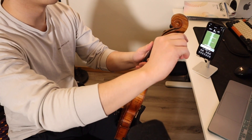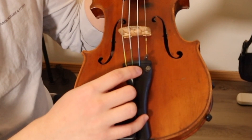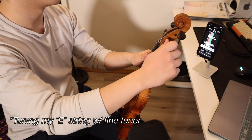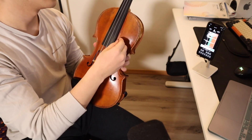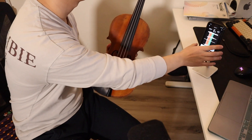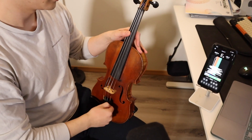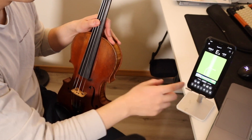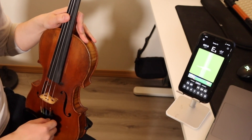Once you get it close enough with your peg, next would be to use your fine tuners. I don't have a fine tuner for my A, D, and G string, but I do have one for the E string. Once it's close enough and tuned with the peg, to make it sharper you want to turn it clockwise; to make it lower, counterclockwise. I think it's in tune now.